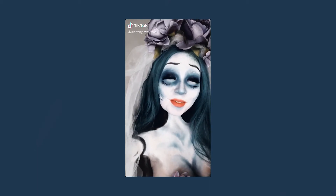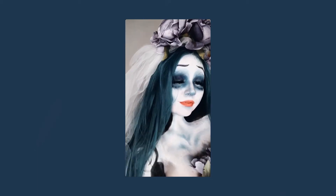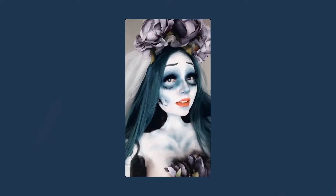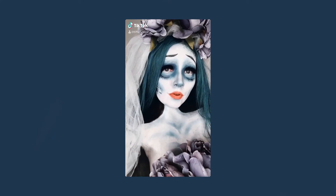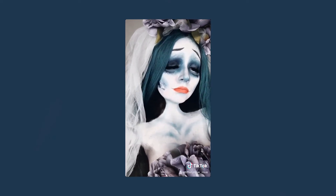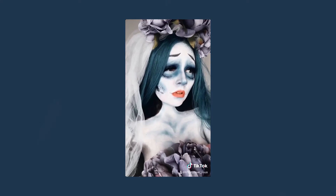Hello everyone, my name is Tiffany and today I am bringing you this Corpse Bride transformation. Let's be honest, go ahead and get it out of the way — Emily absolutely deserved so much better. Am I right? I was not expecting to be absolutely heartbroken whenever I watched the film for the first time, but yeah, here we are.